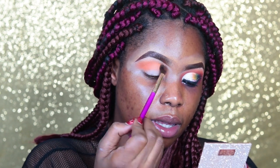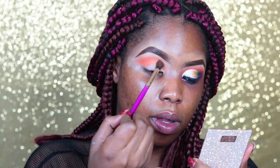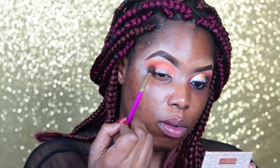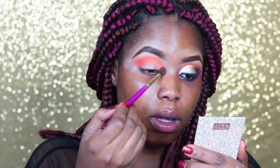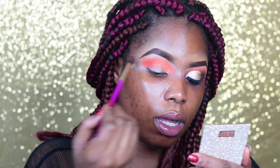Next I'm taking the red color and going over that orange just to intensify it a little bit more, placing it a little bit below where I put the first orange color. It might not look like it on camera but that's what I'm doing. When I'm doing this I also extend the eyeshadow into my inner corner so it makes me look like I have bigger eyelids.